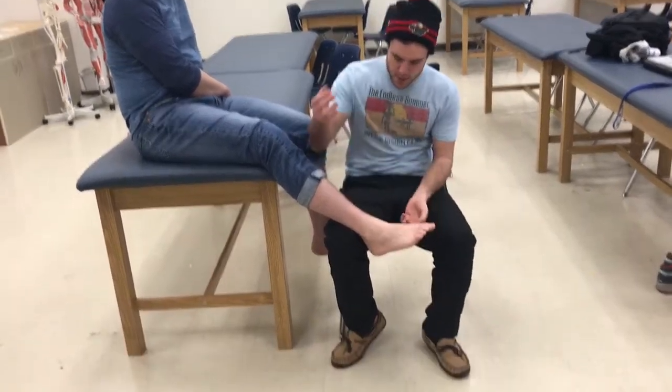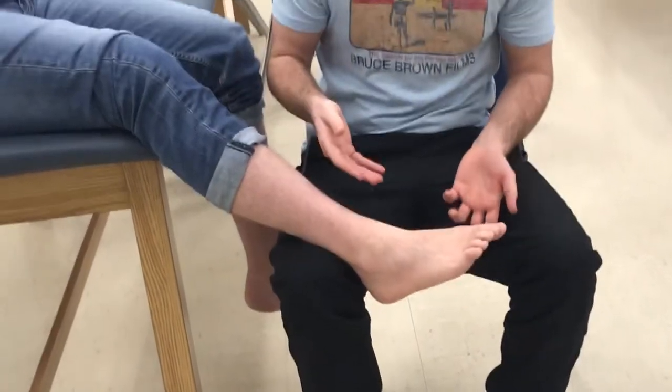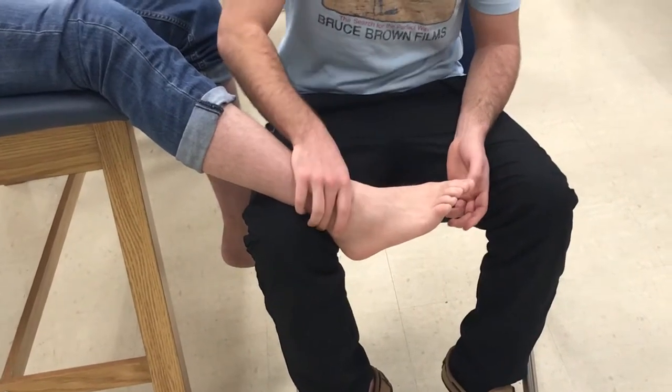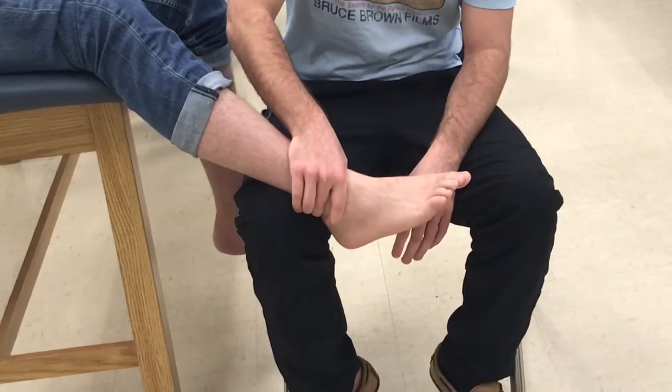So what we're going to be doing — the patient will be sitting, knees slightly flexed, to take the gastroc out of the equation. Then I'll take my top hand, my proximal hand, and situate it over the malleoli, stabilizing the tibia and fibula.